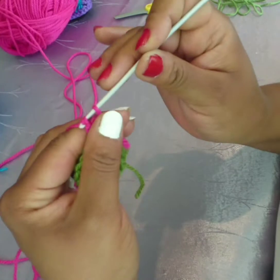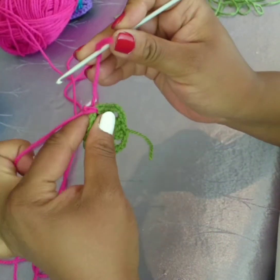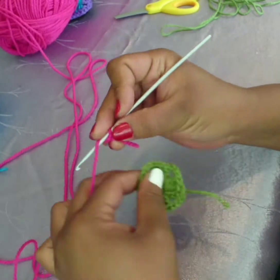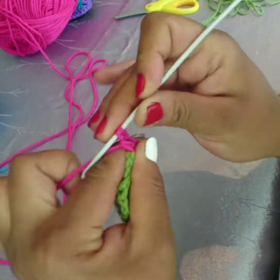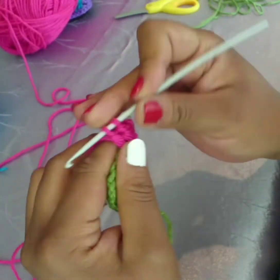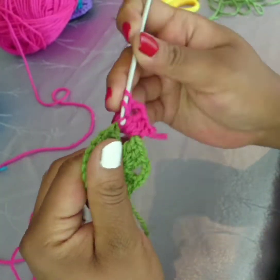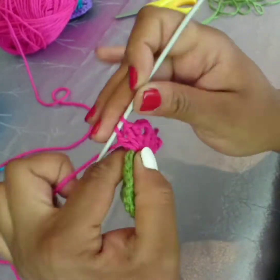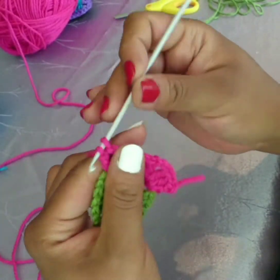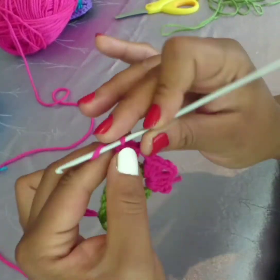And one double crochet — let me show you that again. Simply hold firm, twist, yarn over, into the three chain space — you're going to make three double crochets, three chain, three double crochets, and that's your first corner done. Into the next: three chain, and into the next corner repeat three double crochet, three chain and three double crochet.